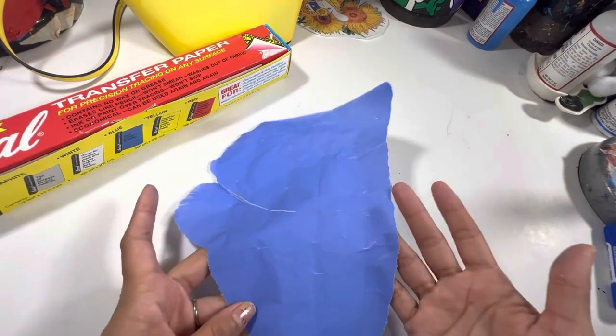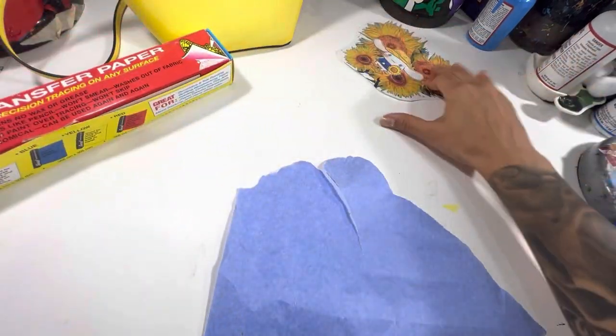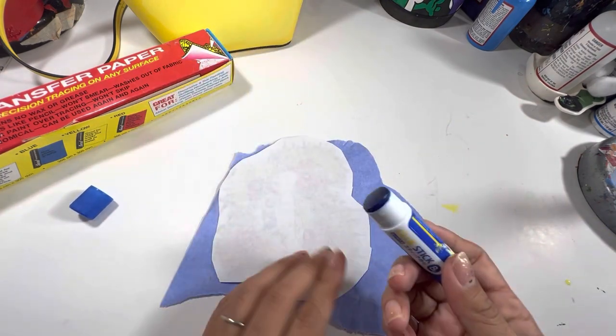I will be using blue Sorol transfer paper today to transfer this project. The Sorol transfer paper can be purchased on Amazon — there is an affiliate link down below. You can get it in any color; I recommend staying away from red or gray charcoal because those tend to stain whatever you are using it on.